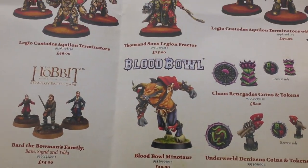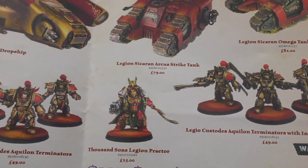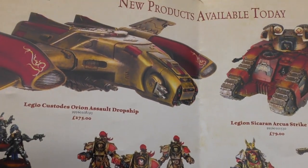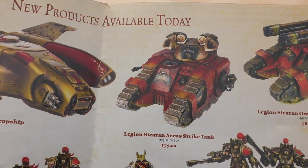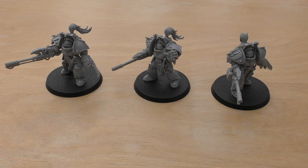They were first access, and I could also pick up the Aquilan Terminators, the Dropship, and the Omega Tank there. So these three models will cost you £49 — it's a fair bit of money for three models, but I will do some size comparisons in a little bit and that might help you understand how big these are.